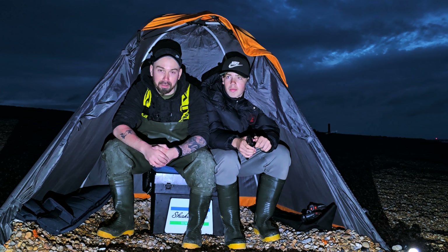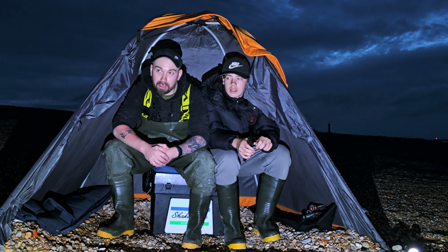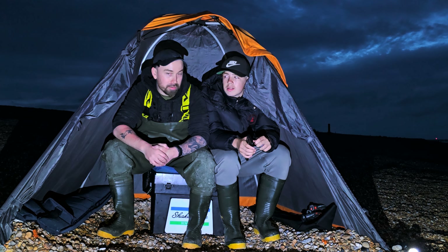I'll turn the camera around and teach him overhead casting. I'll try to light it up so you can see how he's getting on, and then as soon as I'm happy with his casting we'll get some baits done and bring you back in for the session.